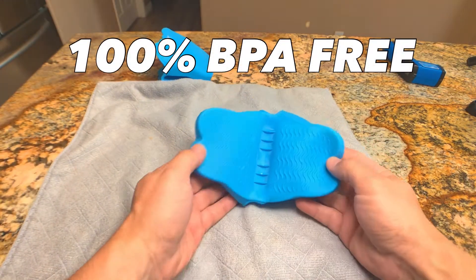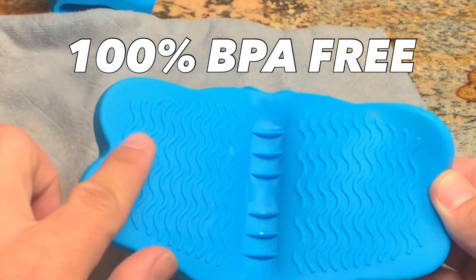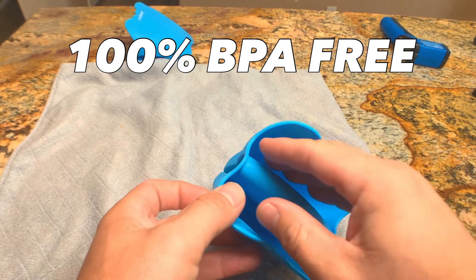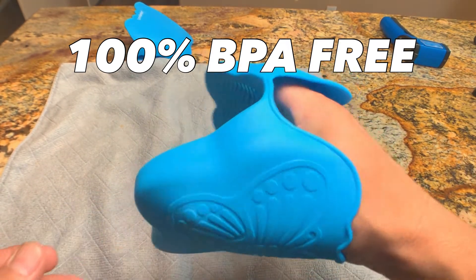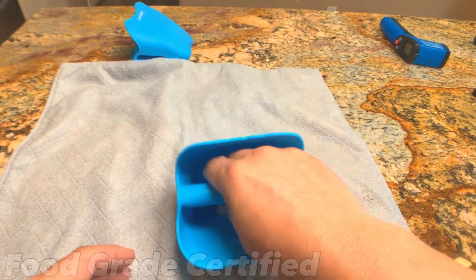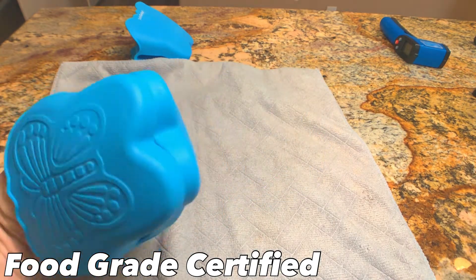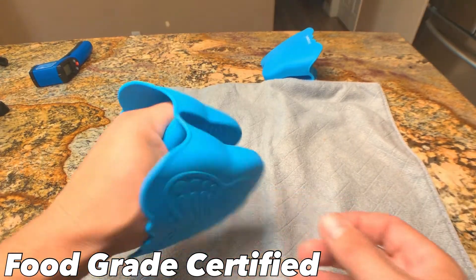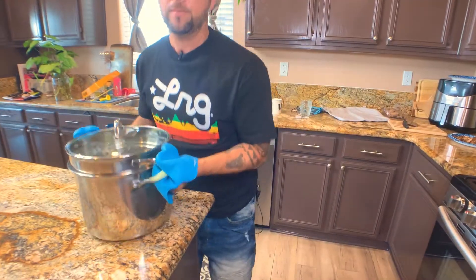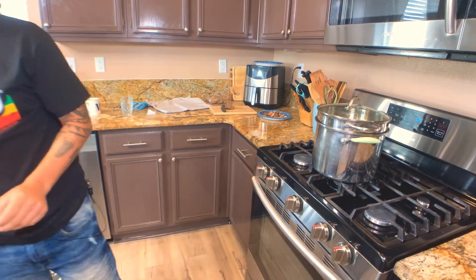These Shark Tank Safe Grab mitts are 100% BPA free and if you notice right here, the pattern on it is raised. It's going to help with lifting and gripping, especially when you're opening up jars and stuff like that. Now right here you can see that these go above my knuckles — I have small hands — so if you have bigger hands, they'll probably go a little bit less. You also kind of have to get used to the grip and grabbing stuff. And they're also food grade certified. Make sure you read the instructions before using these because it clearly states that you shouldn't be picking up anything heavy with these.